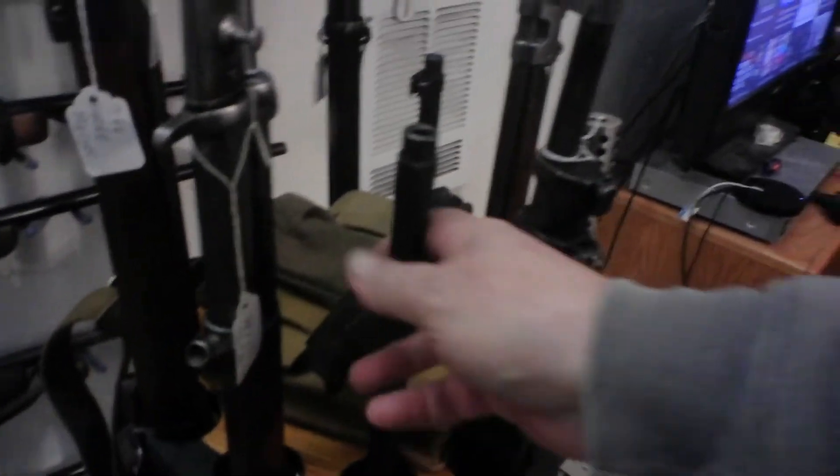This is a Type 4, I think. 1903 Springfield.